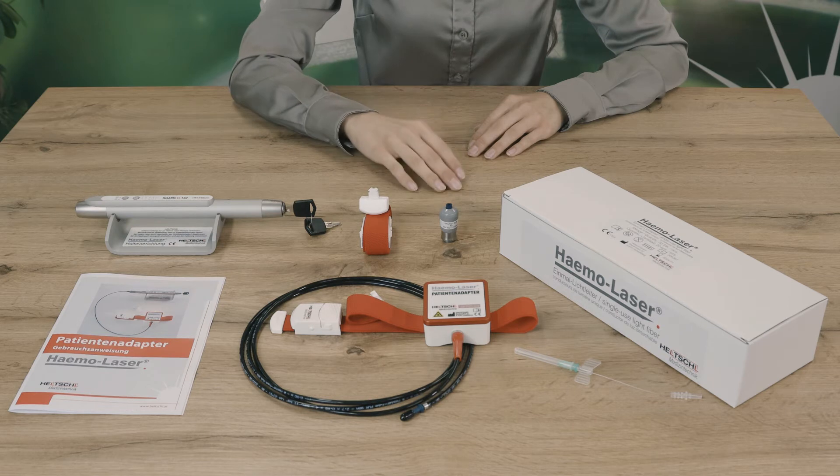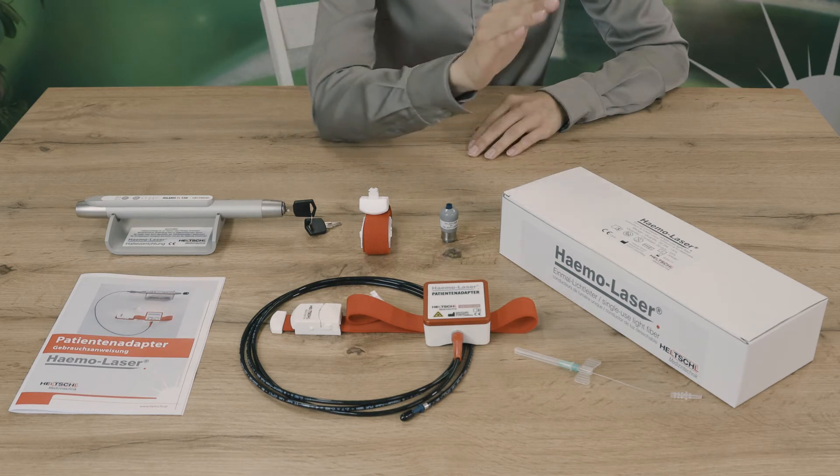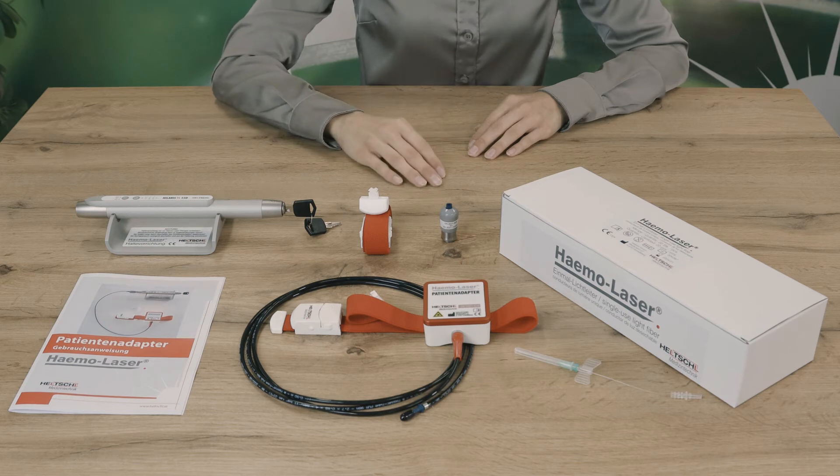One package of HEMO Laser Disposable Optical Fibers, 20 units. The disposable optical fibers are also available in a package of 50 units and a bulk carton with 8 packages of 50 units each.